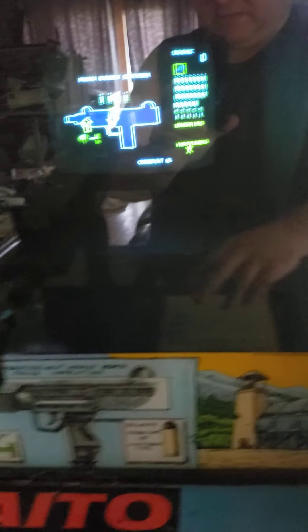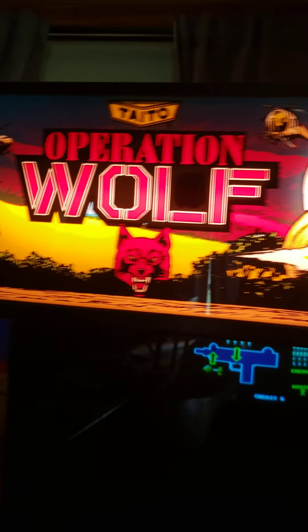Front side — monitor is in good shape. I think that was the bezel they call it. I'm more of a pinball guy, so... Marquee is in nice shape as well.